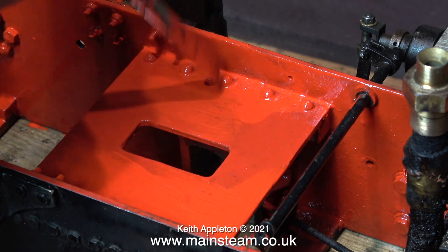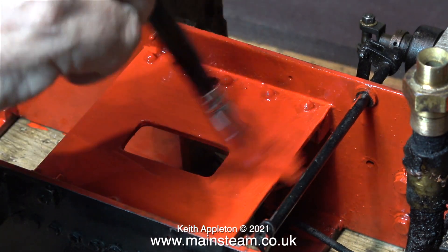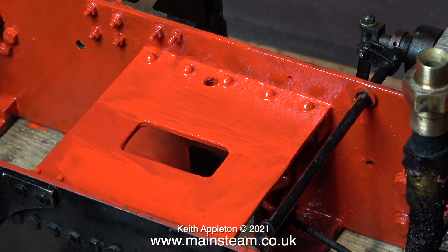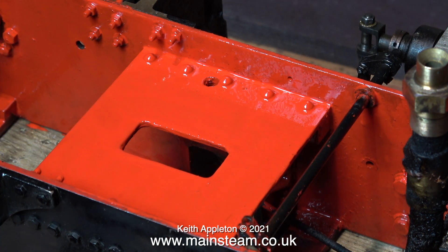By the way, I don't recommend painting the inside of the frame a different colour to the outside. It's much easier to paint the entire thing in one colour, and that colour would be black.